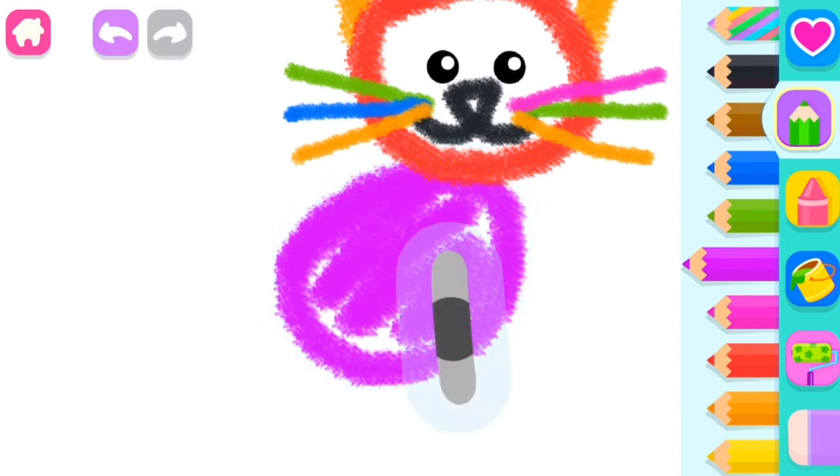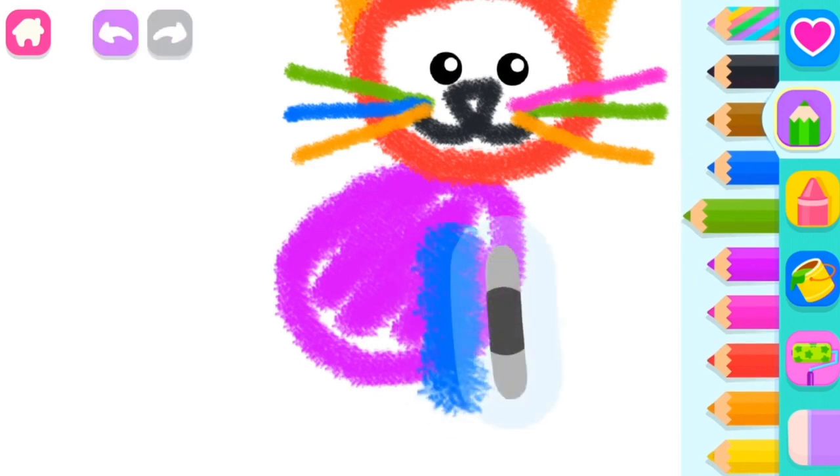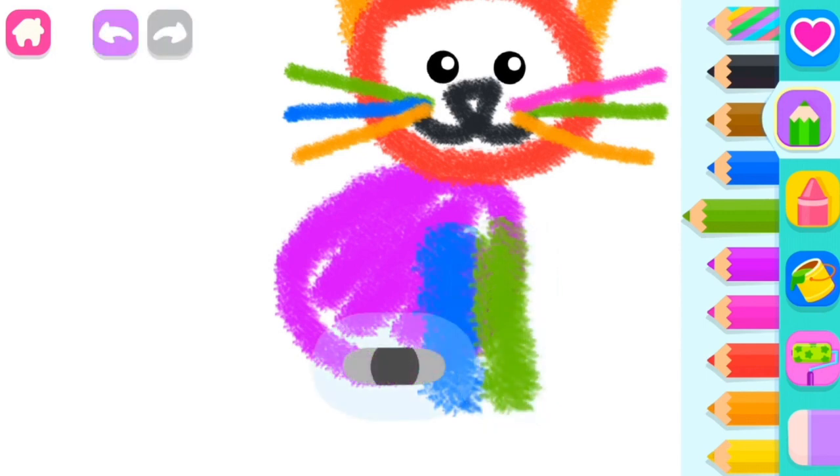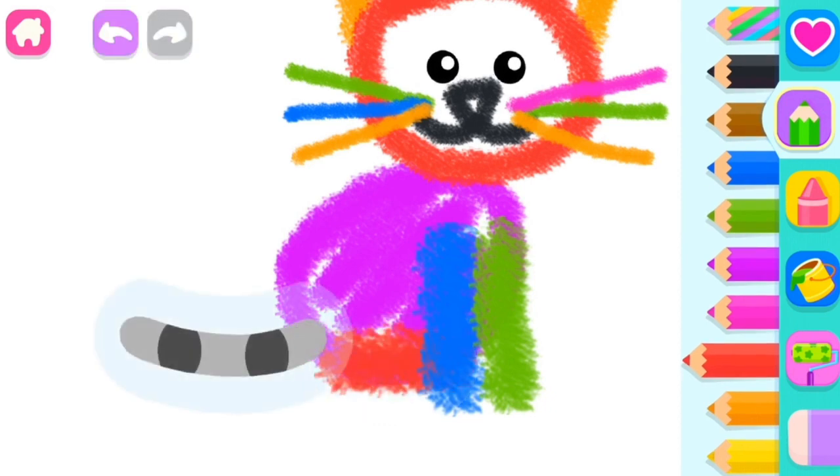Excellent! Draw the front paws — two straight lines. Blue. Green. Green. And a rear paw. Red. And now, add a beautiful long tail.